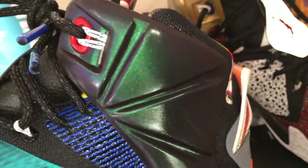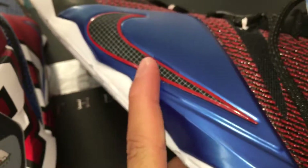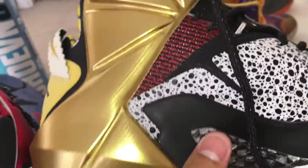You can see the inside sock liner there. On the medial side you've got that red paint splatter on the midsoles on the medial side and the outer part of the shoe. On the left shoe you've got the blue Hyperposite material on the upper with the checkered Nike swoosh with that red outline on there, plain black midsoles. On the other side you've got gold Hyperposite on the medial.